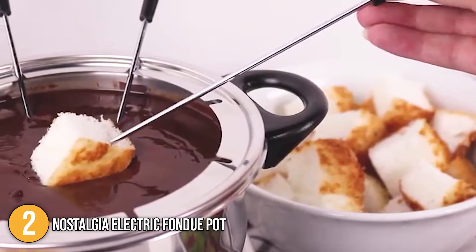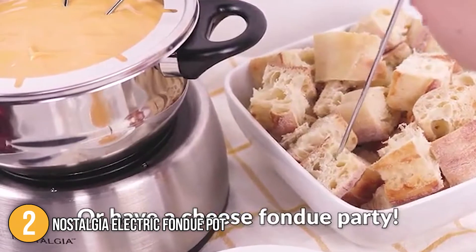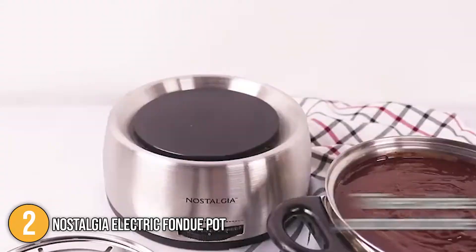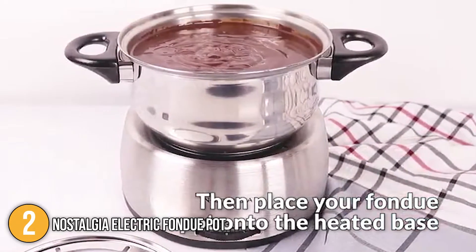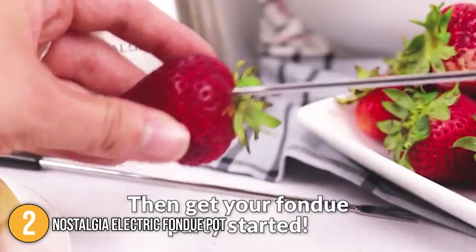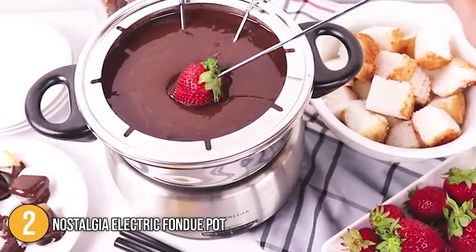Most fondue aficionados will be satisfied with this electric fondue pot from Nostalgia. It is an easy and convenient fondue pot with a fashionable design and temperature control. It is also the ideal tool to make snacks for watching a movie, filled with cheese or chocolate and a few nibbles for dipping. For this, we place this product at number 2 on our list.